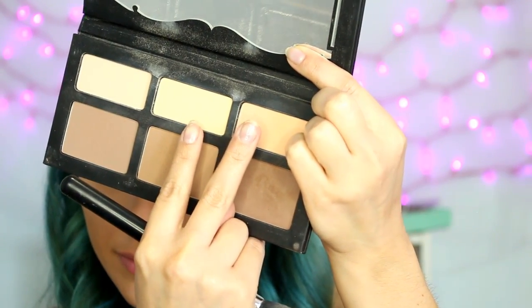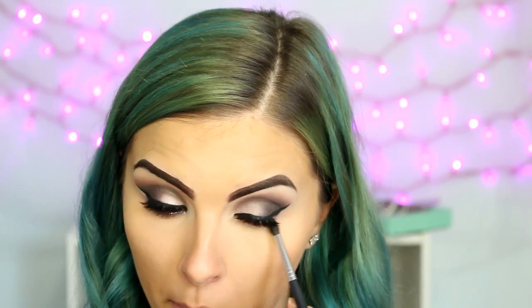I'm using the Kat Von D Shade and Light Contour Palette and I'm mixing the yellow and the peach shade. Moving back to the eyes, I'm taking a much smaller blending brush and the Mauve shade, and I'm just going to blend that along my entire lash line.